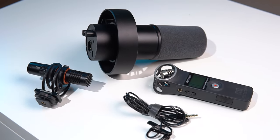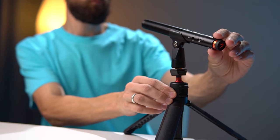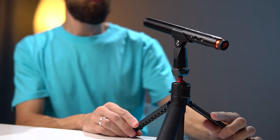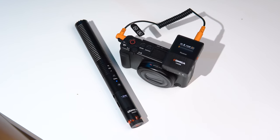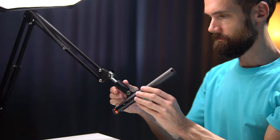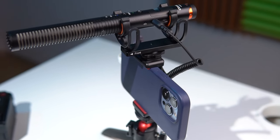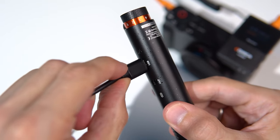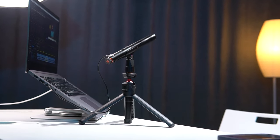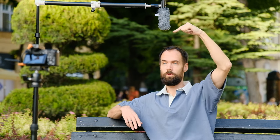I've always been looking for a way to record audio for my YouTube videos easily and efficiently. Perhaps the Comica VM30 microphone meets all my needs, because it's connected to the camera wirelessly, looks very cool in the frame, and records audio at a decent level. In this review I will talk about my experience using this device, its pros, cons, and application options.